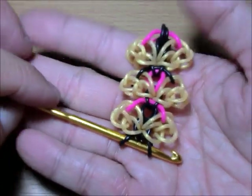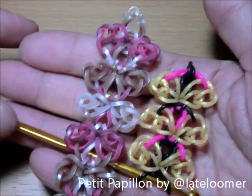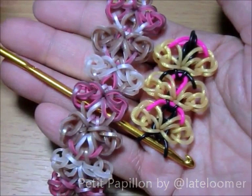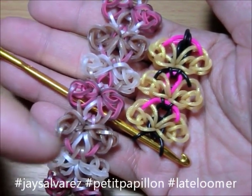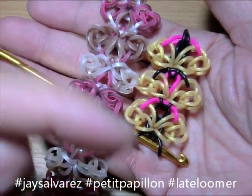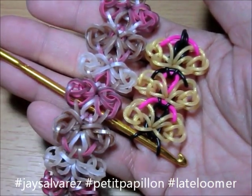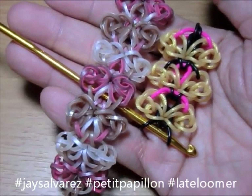There you have it — this is Petit Papillon by Late Luma. When you make the bracelet, please don't forget the hashtag Jace Alvarez. I am the Dude Lumer — Jace Alvarez, Petit Papillon, and Late Luma. I enjoyed teaching you again, so I'll see you in my next tutorial. Bye!